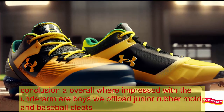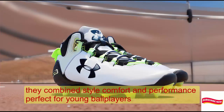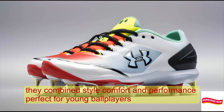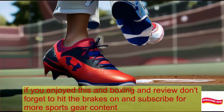Overall, we're impressed with the Under Armour Boys Lead-Off Low Junior Rubber Molded Baseball Cleats. They combine style, comfort, and performance — perfect for young ballplayers. If you enjoyed this unboxing and review, don't forget to hit that like button and subscribe for more sports gear content.